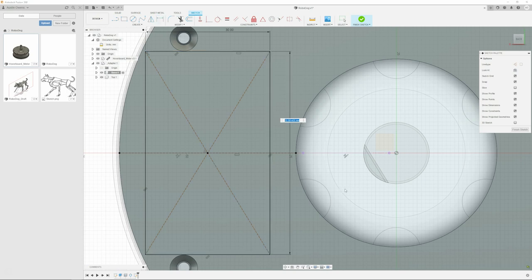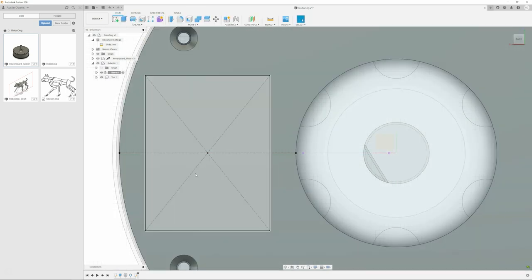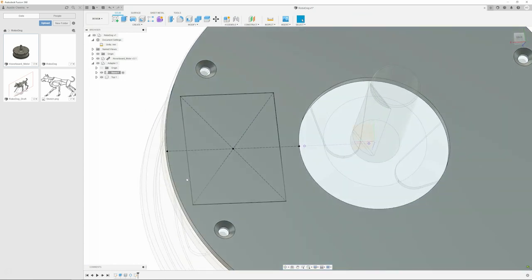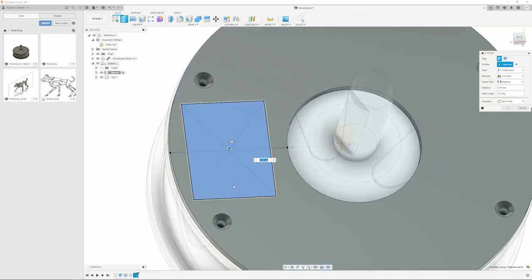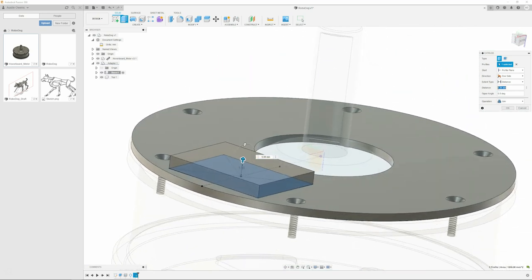For context, I should say this about myself: I am by no means a robotics expert - that's Austin. That's why I'm on his channel - I'm here to learn. But yes, I do know how to machine, I know how to 3D print, I know how to do CAD. I have the mechanical skills but I'm not a roboticist just yet.